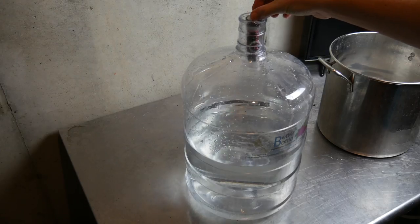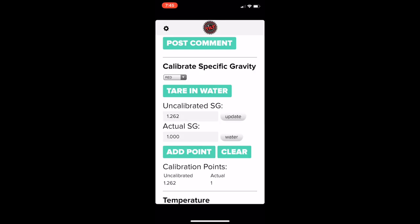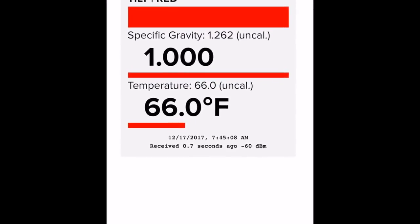I had read online that what you should do first is calibrate it in regular water to check that it gives a reading of 1.0. So that's what I did. I dropped it in and didn't get that reading at all. There's a calibrate button so I pressed it and that gave me a 1.0 reading. But you can see there's a massive difference between that reading and the uncalibrated reading.